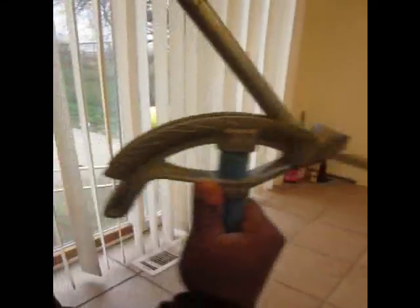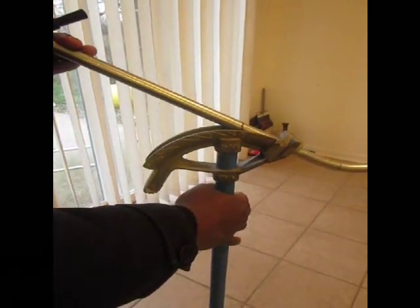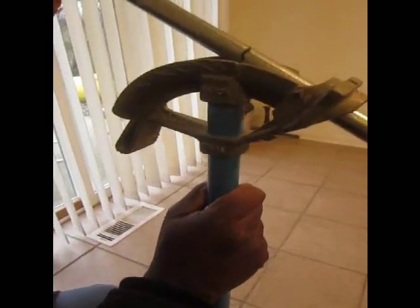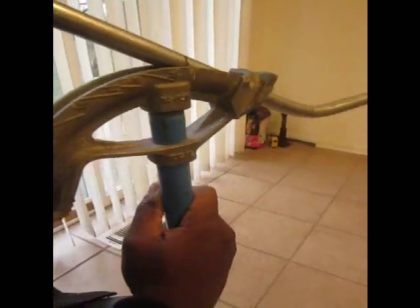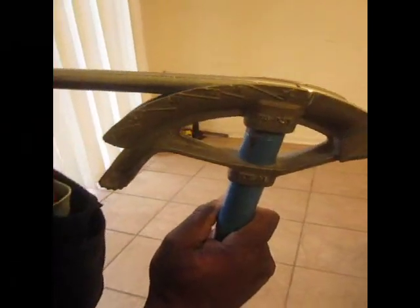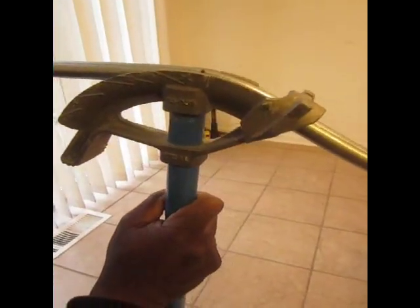Now I'm going to flip it over and make sure I'm nice and straight. Use that same mark — and there's that same mark. Still straight. I'm going to bring it down to 30 degrees. And there's my offset — three inches, dead on.